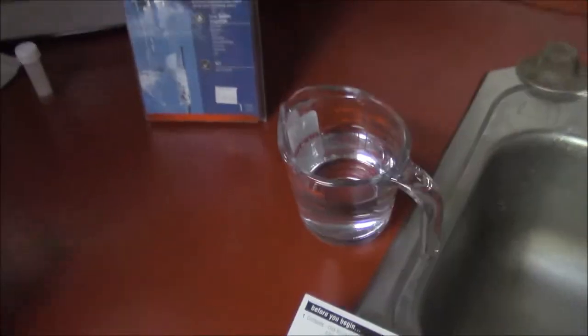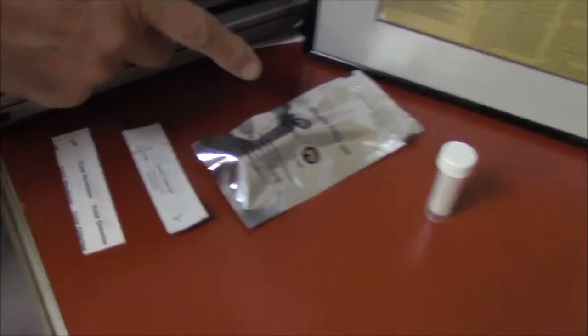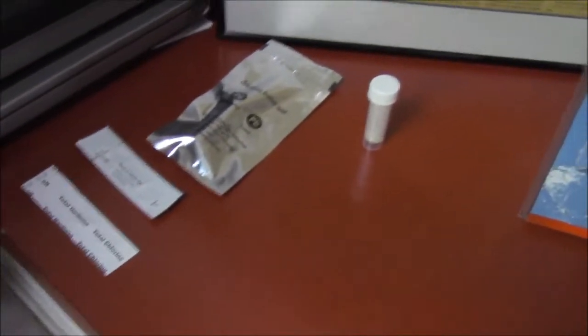The kit gives you a lead bacteria test vial, lead pesticide tests, nitrous test strips, and hardness chlorine test strips.